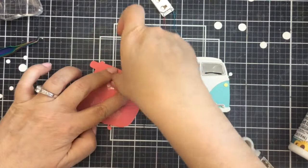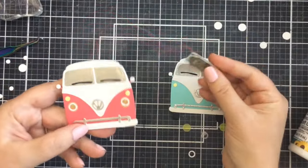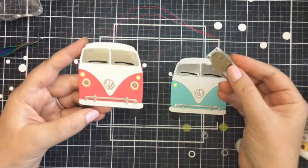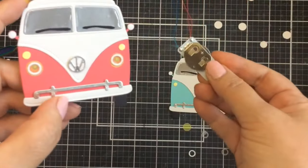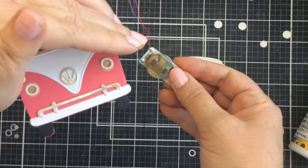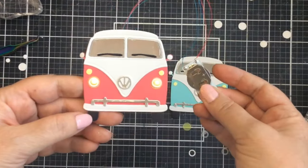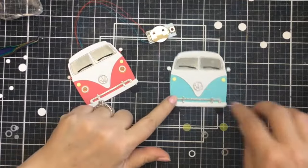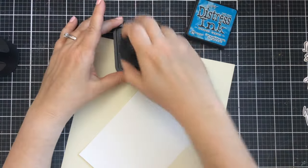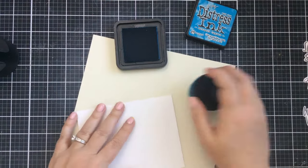I cut off the extra light, then temporarily taped them, added the battery back in, and tested it out — and look how cute that is! I was pretty excited at this point. So if you're doing this and making a card, don't add the vellum until you finish your background.